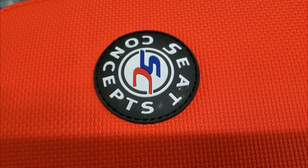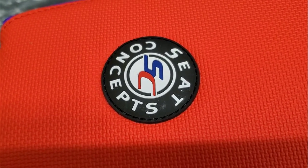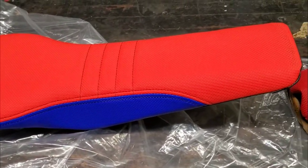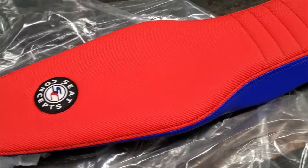My 22 Beta 300 RR Race Edition. Getting zen with your Beta. It's been a while guys since we've done any videos, because really the bike's been working so well. We're sitting at about 70 hours, and I wanted to do a little update.